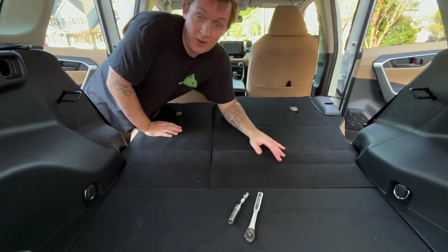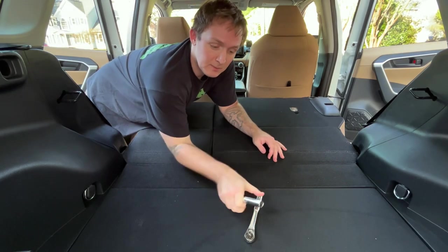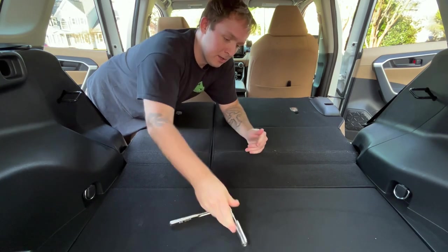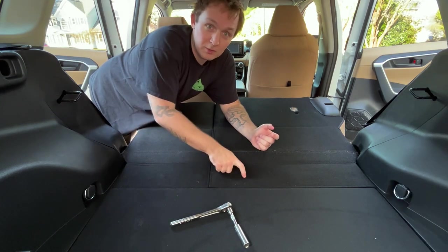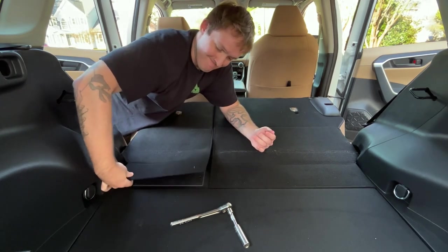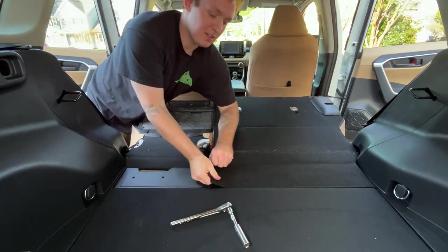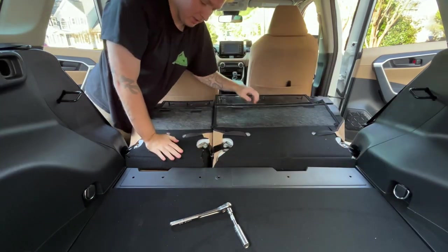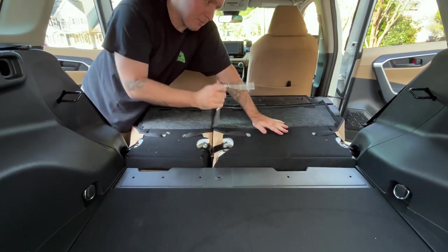Once you've reached this point you're actually halfway done, believe it or not. All you'll need is a 14 millimeter and a ratchet — I grabbed an extension just to make things a little bit easier. You'll find these two flaps right here; there's three push pins in this one and four in this one. All you do is grab it from the side and pry it up — there's velcro right here to keep it down. Same thing with this side, and you're going to expose the bolts — one, two, three, and four. Grab your ratchet and pop them all off.